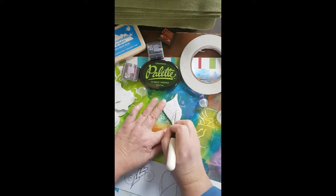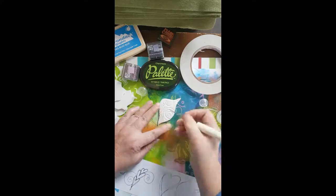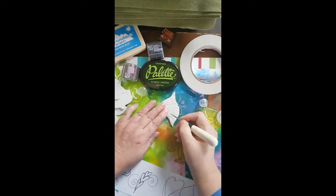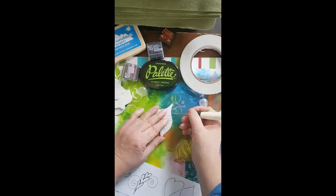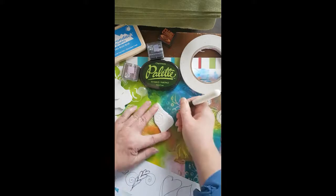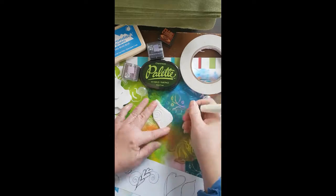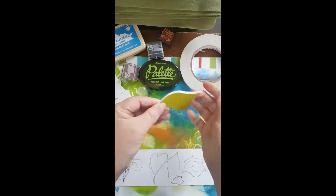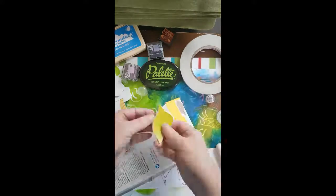Almost done here. When we get the ink on it'll show how interesting the stamp can look. I hope you'll try these — I hope I'm showing you that you don't have to be a great artist to create these, and the results are quite fun. They can be quite artsy if you want them to be.